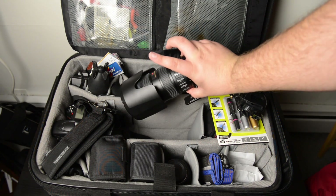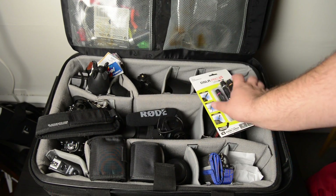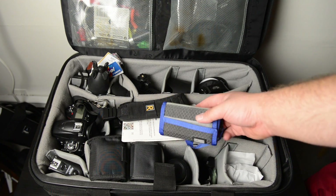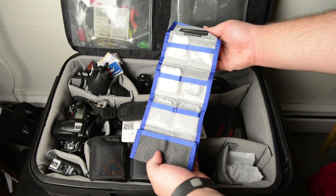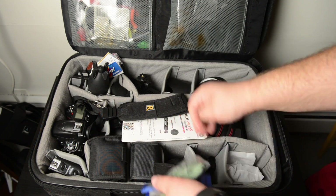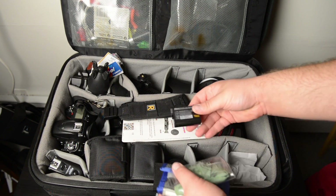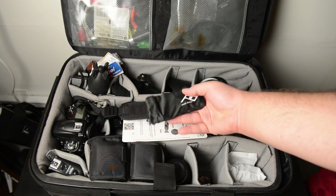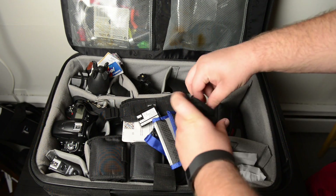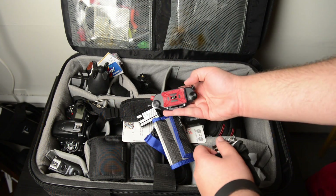The Rode VideoMic Pro I use to film all my videos — one of the best investments I ever bought. One of my big boys, the Nikon 70-200 VR 2.8 — portraits, sports, whatever you need. It has a little bit of weight to it but it's totally worth the cost. My memory card holder is the Think Tank Pixel Pocket Rocket for CF, SD, and micro SD cards. I have lens cloths and some extra batteries for my Nikon D600 — I've got three now I think.